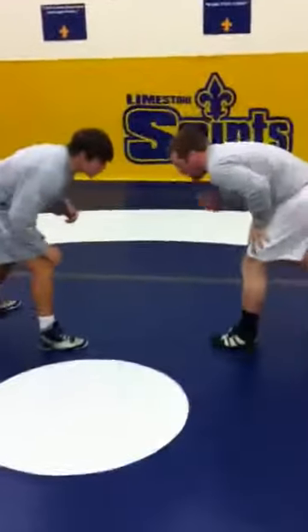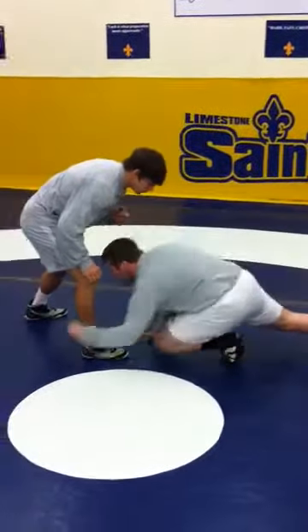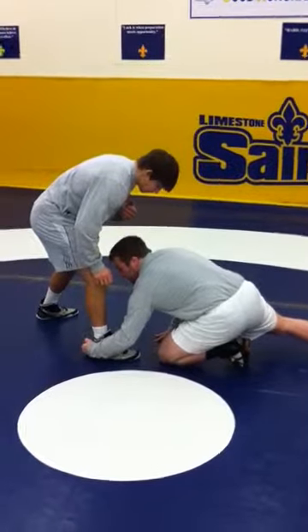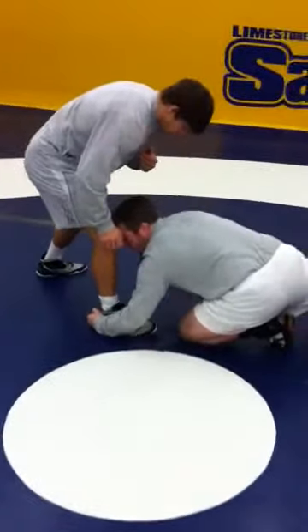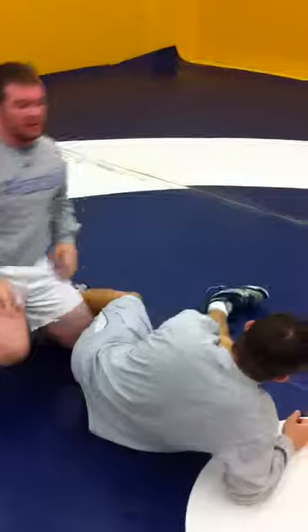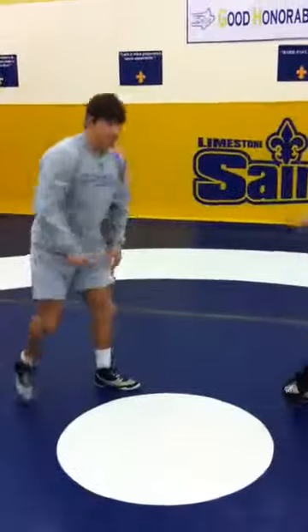So again, I'm taking a shot. My power comes from my front foot. I'm driving, dropping my knee in front. My palm hits behind his heel. I'm bringing my head to his knee. As I bring my head to his knee, I'm circling around and driving forward and finishing with legs crossed. That's how you hit a successful little single.